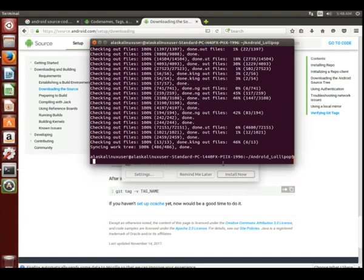If we were doing that with Git, this would take a very long time doing them one at a time. But this repo sync tool — this is what it's for. Now we're ready to start building.